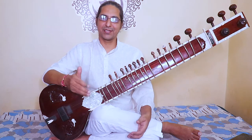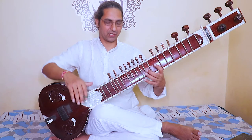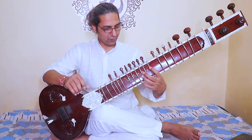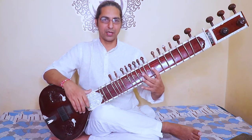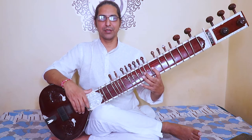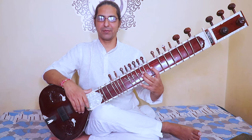Watch step by step how to play the Gayatri Mantra on sitar. See this — bring both fingers together here. One is in re, one is in ga. Om bhur bhuvaswa, tatsabiturvarenyam, bhargo devasya dhimahi, dhiyo yona prachodayat.